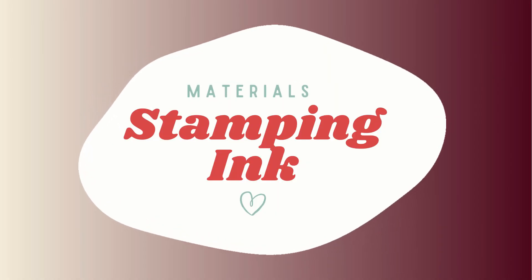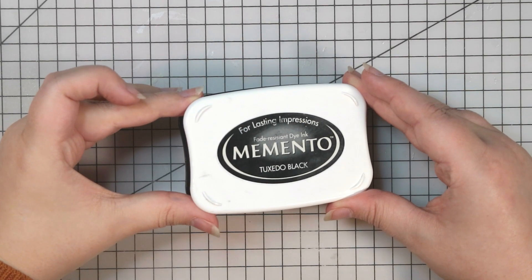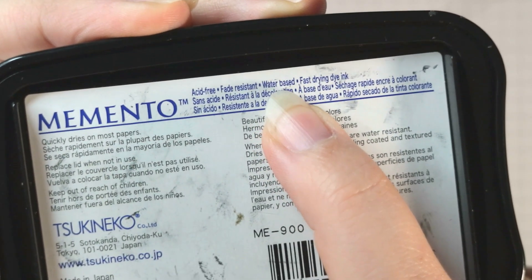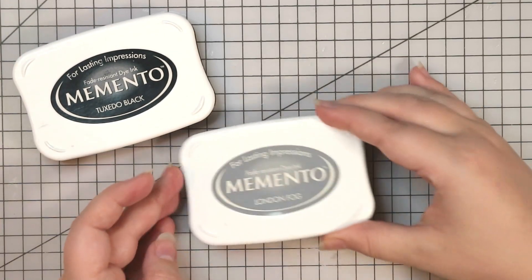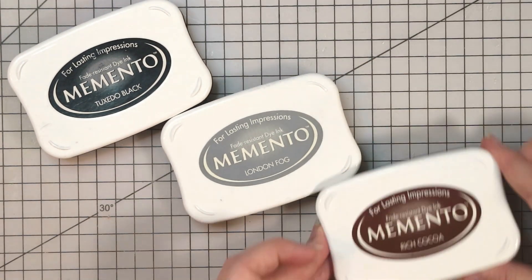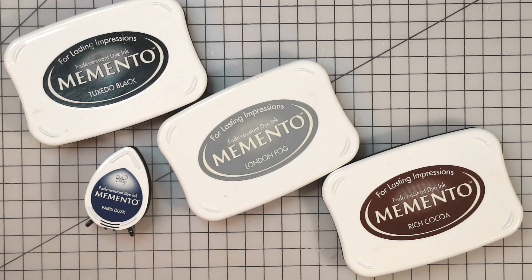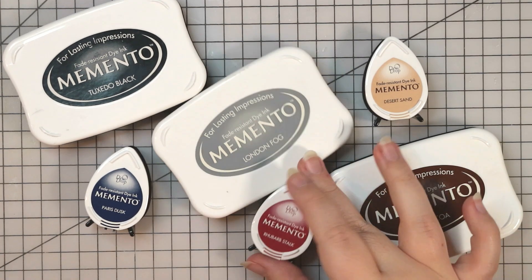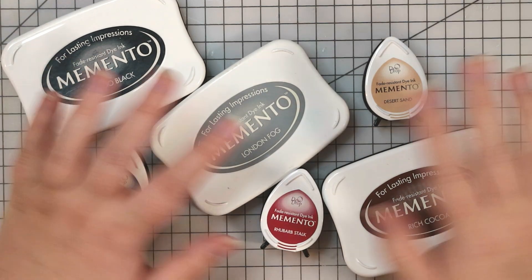Next up is the ink you use for stamping. Choosing the right formula is key to getting a crisp image. My favourite is the Memento line of inks — these are water-based dye ink pads. Choosing a water-based ink means the alcohol ink in the markers won't reactivate your stamped image. Remember: water reacts with water, alcohol reacts with alcohol. Black is a classic colour and would be my first recommendation, but neutral greys and browns make great colours for line art too. I like to use browns when creating a vintage look, and you can also use navy, burgundy, and other dark colours or even pastels to change things up. It's really fun to experiment with different colours to see how it changes the tones of an image.